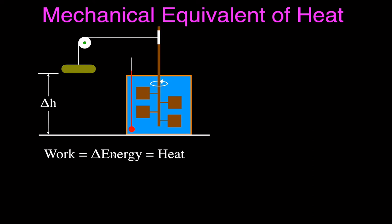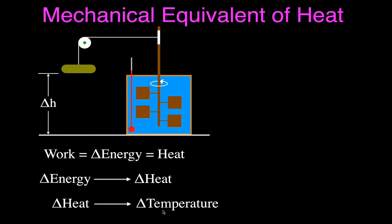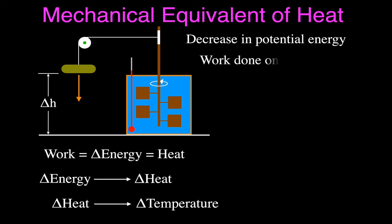As you do work, the energy decreases. That energy is converted into heat — that's the mechanical energy equivalent of heat. When you have a change in energy, you have a change in heat. The heat is going into the water: the energy is decreasing and the heat of the water is increasing. The change in heat is responsible for the change in temperature. There's a decrease in potential energy as the mass falls, and the change in potential energy equals the work, which equals the change in heat. All three values are equal to each other — that's conservation of energy.